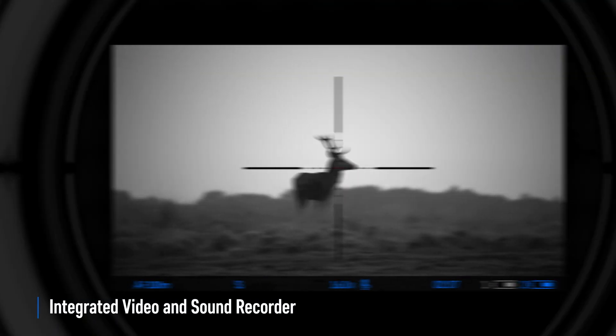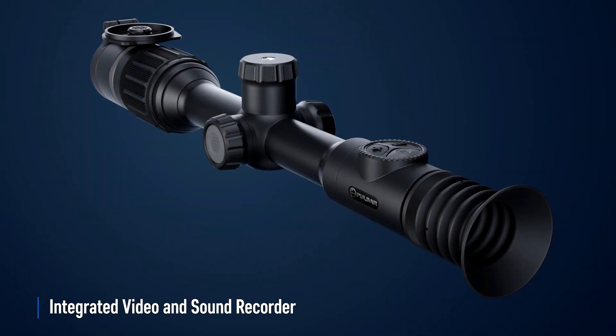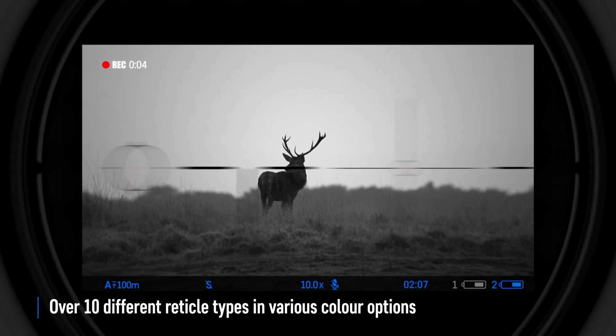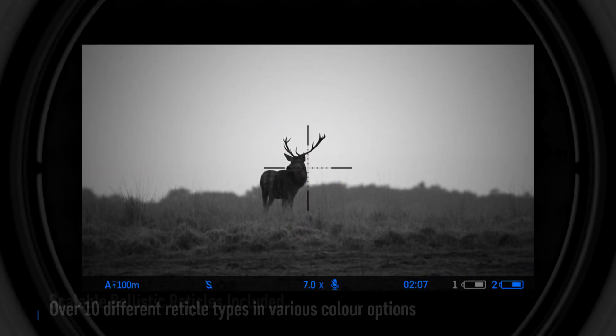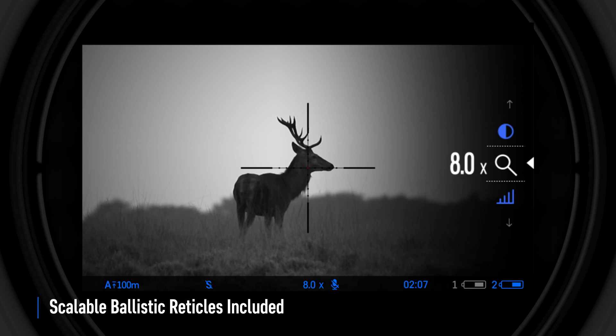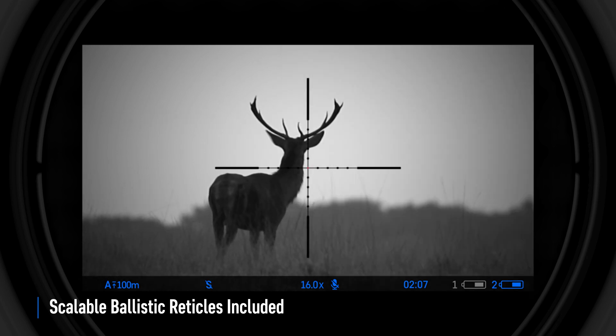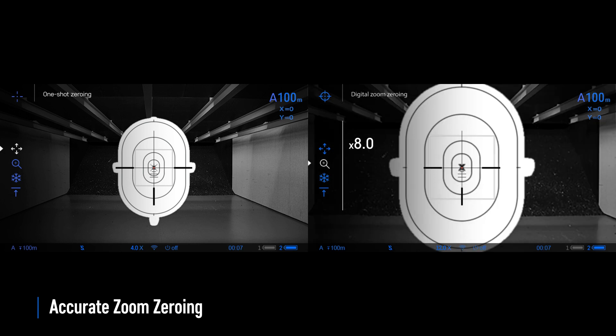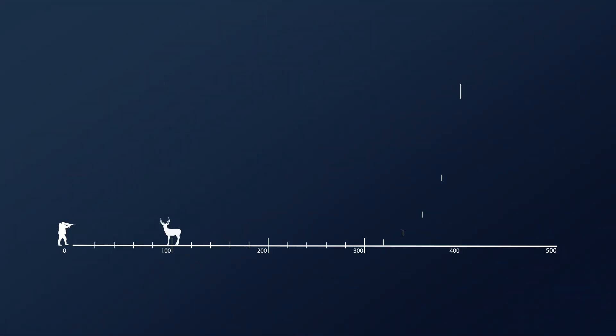Digex rifle scopes feature a built-in recorder to capture still images or HD quality video. Digex is a high precision, user-friendly shooting tool — some of its electronic aiming reticles are ballistic, and the aiming point is stable across the entire range of magnifications. At maximum magnification, the zeroing adjustment increments are less than 0.1 MOA.